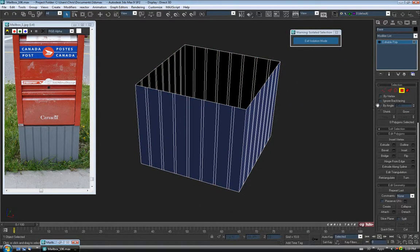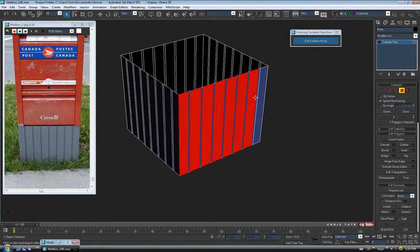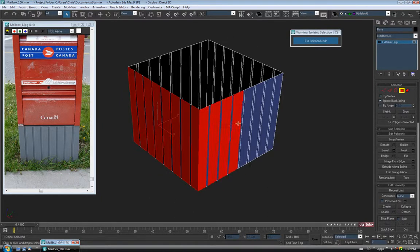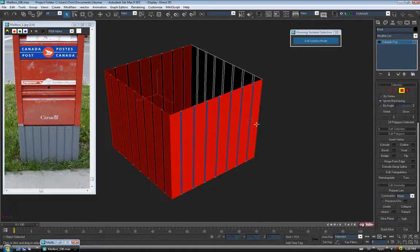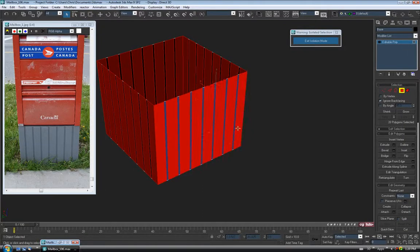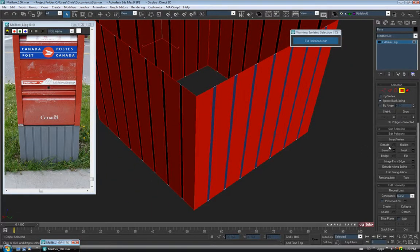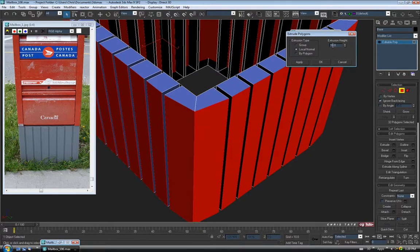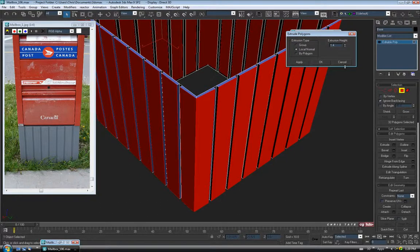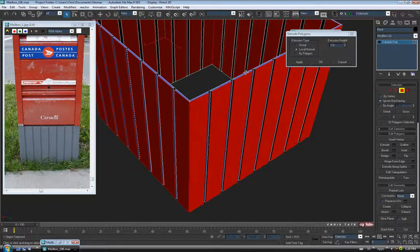And let's go to polygon and turn on ignore back facing. We'll just select the polys that we want to pull out. I'm going to start here on the corner and just go along, skipping the thin polys, and we'll just select all the wide ones — 32 of them. And we'll just extrude these out a little bit. So extrude — I will do this on local normal. We'll take the height way down. These don't have to come out too much. Let's do maybe just 1. They don't need to be very deep. So we'll say okay.